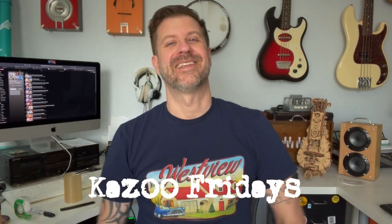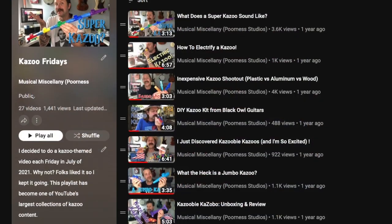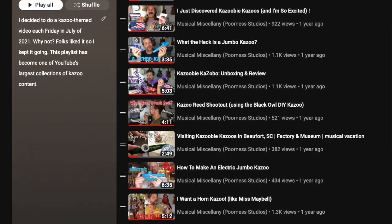Well howdy folks, welcome back to Kazoo Fridays. I've been working on this series for maybe a couple years now, and I've got a playlist with all the videos — in fact I've got that up on the screen back here, and I'll link it in the description if you want to check it out.